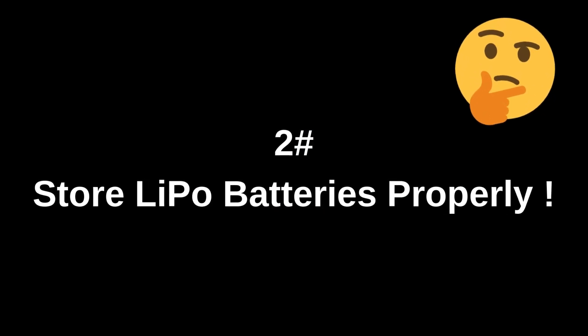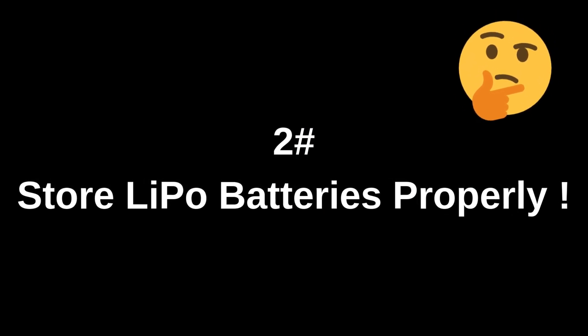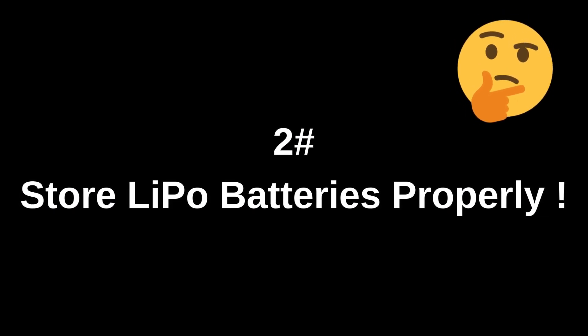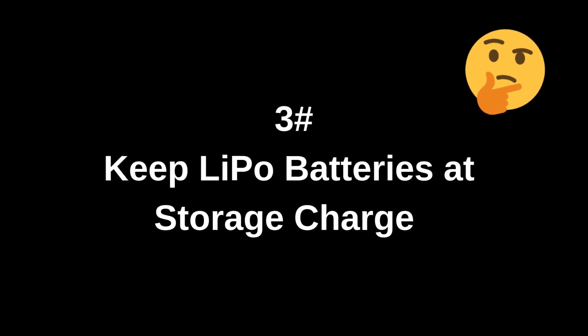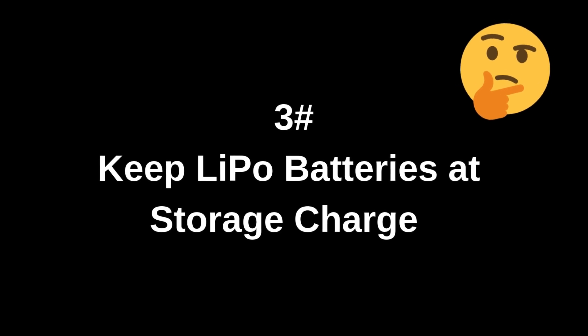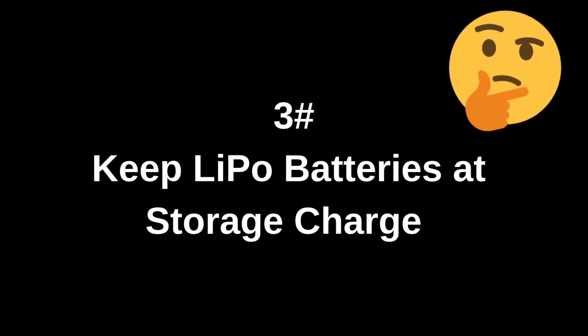Store batteries properly. Store them in a cool, dry place, as extreme temperatures accelerate degradation. Keep LiPo batteries at a storage charge of around 3.8 volts per cell when not in use for long periods.